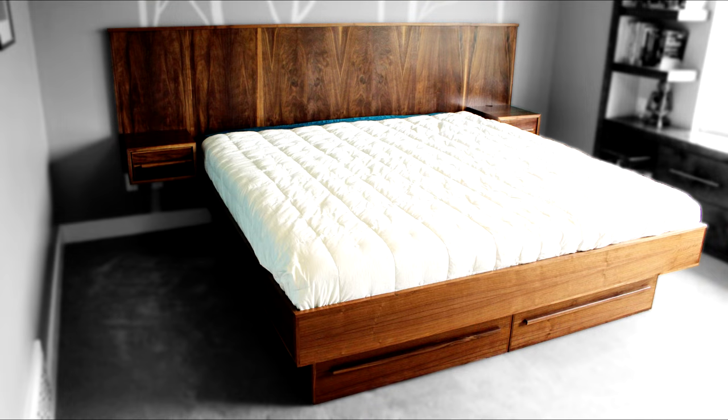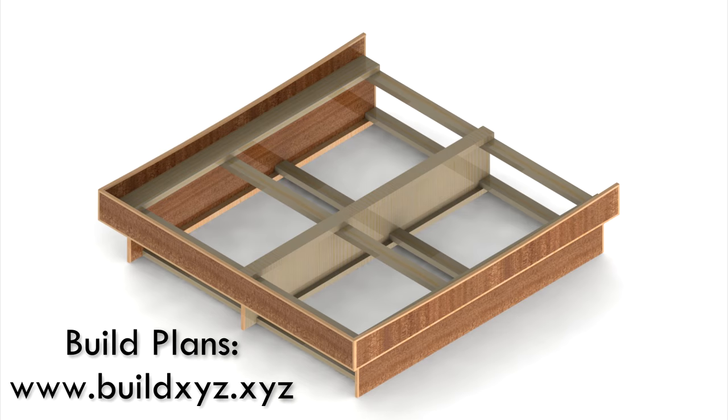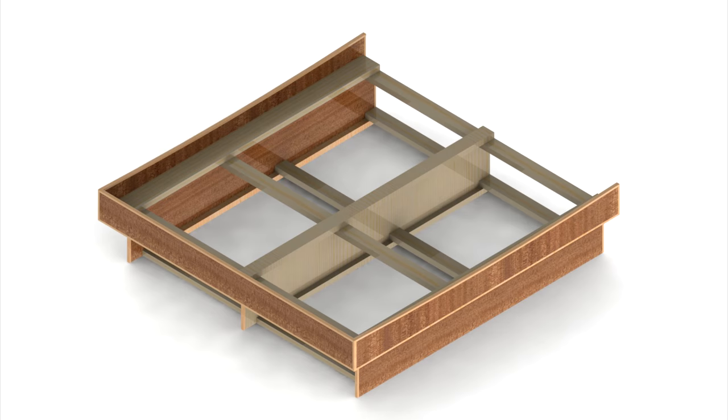Thank you for tuning in. This is the second video in a three-part series where we will be building the frame for the mid-century modern style bed. To view these build plans, please visit buildxyz.xyz.